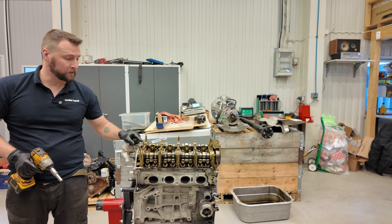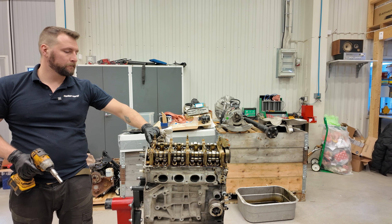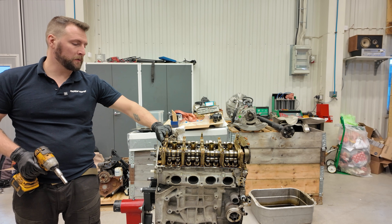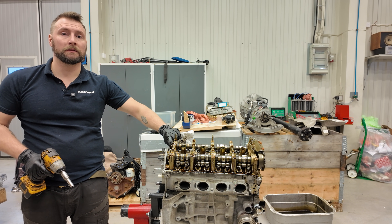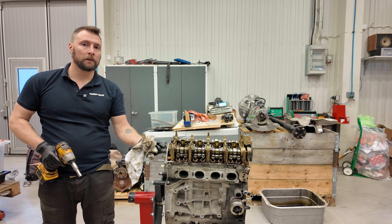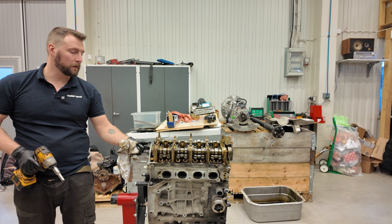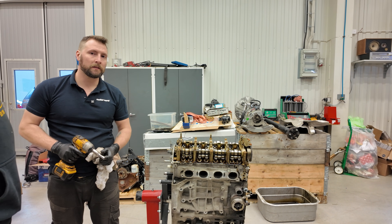We're removing the cam angle sensors for the VCT so the engine management system knows where the cams are. That way we can fully track them, aim for a target, and the ECU will make it go there so we can get a nice power curve.